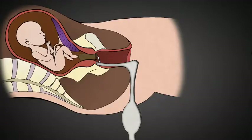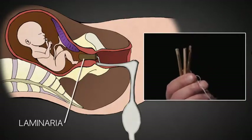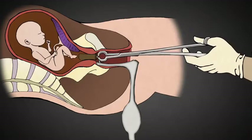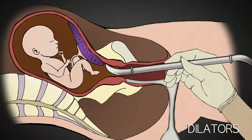Late-term abortion requires that the cervix be prepared 24 to 48 hours in advance with laminaria. Laminaria is a type of sterilized seaweed that absorbs water over 8 to 12 hours and swells to several times its original diameter. Once removed, metal dilators can be used to further open the cervix as needed.